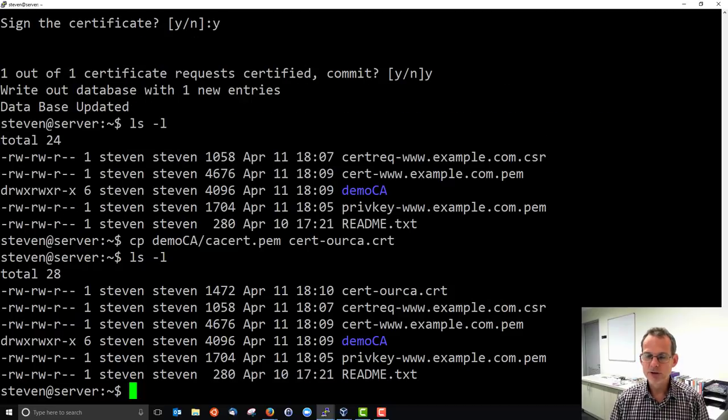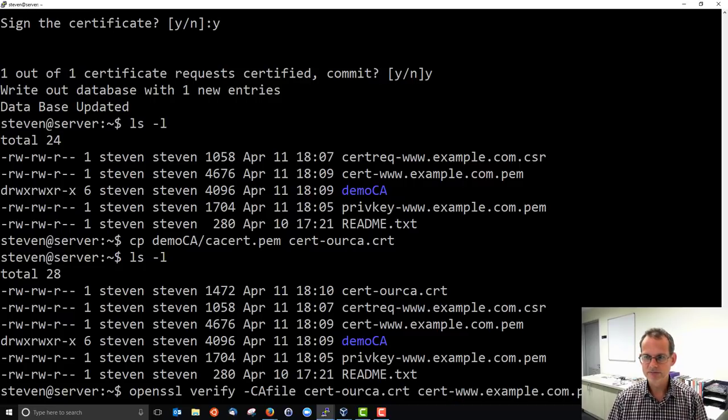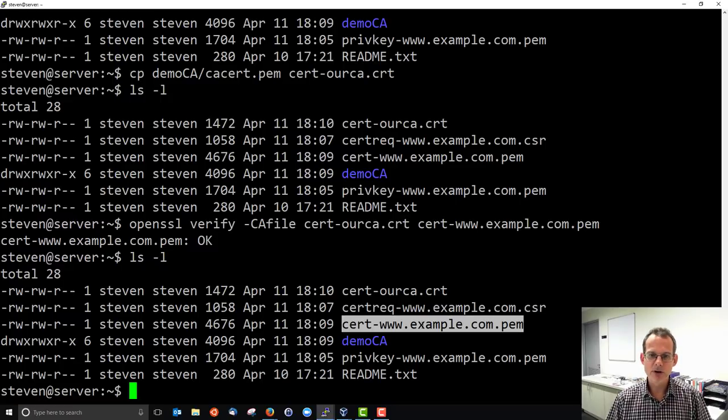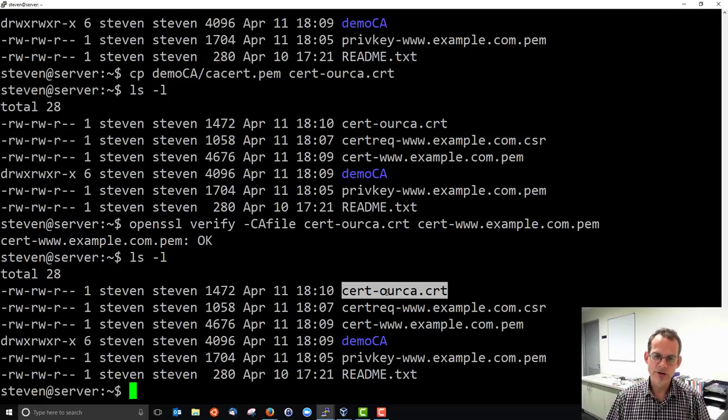Before proceeding, to make sure everything's gone okay, we'll use OpenSSL to verify — using the certificate of our certificate authority to verify the certificate of our website. This should present that the certificate is okay. If you get 'OK,' everything is fine and you can continue. If you don't get 'OK,' then probably one of the prior steps had a mistake. To summarize, we're going to need in the next steps the certificate of our website and the certificate of our certificate authority, and we'll use them when we set up Apache to support HTTPS.